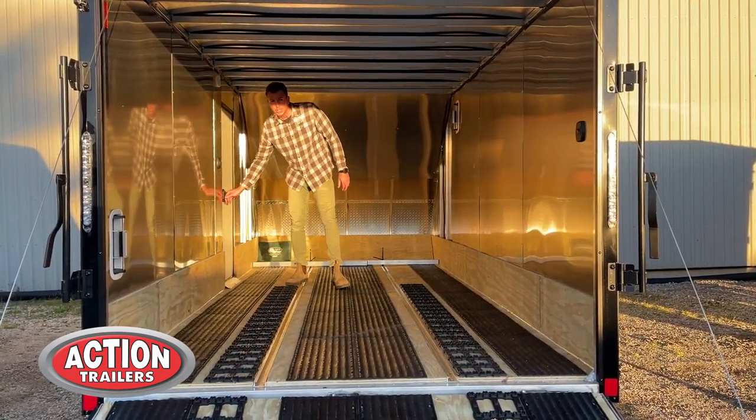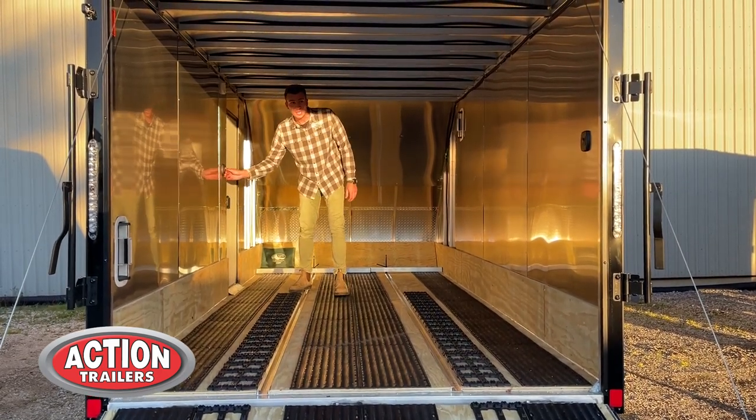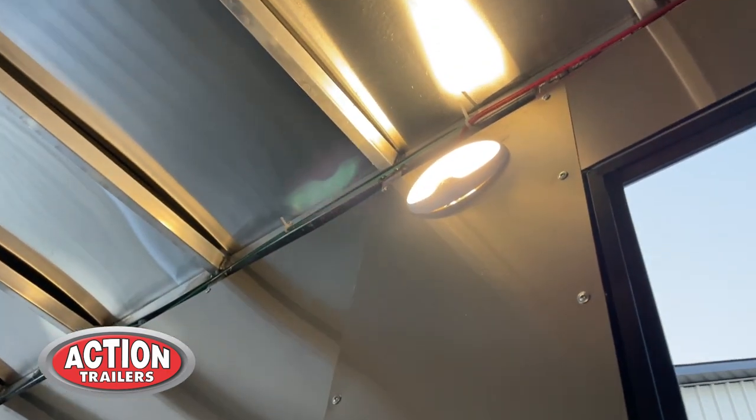On the side we have a flush-lock side door to get in and out of the trailer. Inside there are a couple of wall switches — one for the rear loading lights and one for the interior light. There's also a one-piece roof overall.